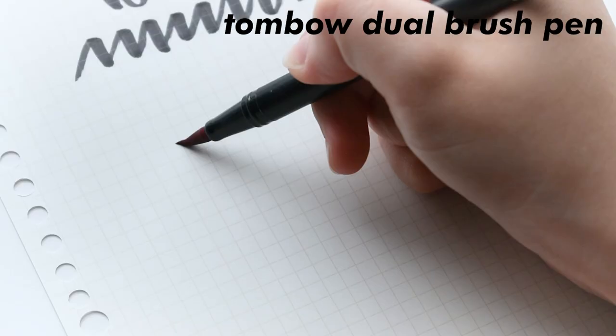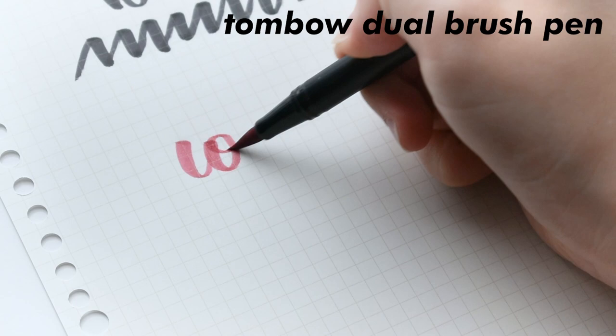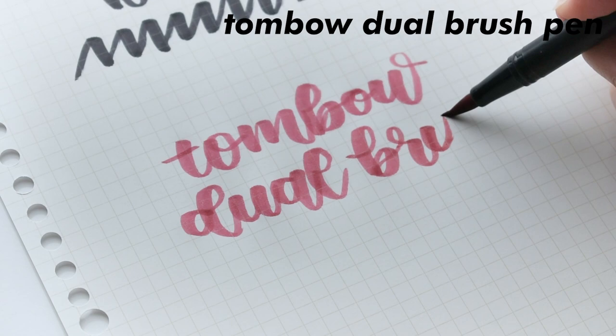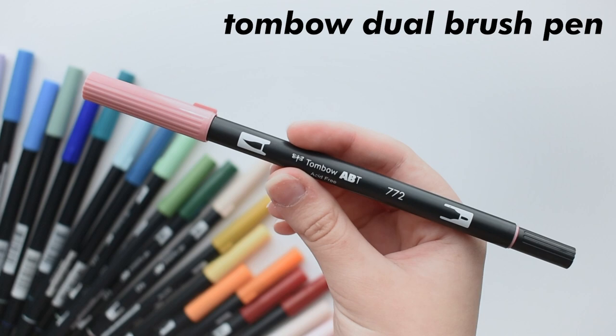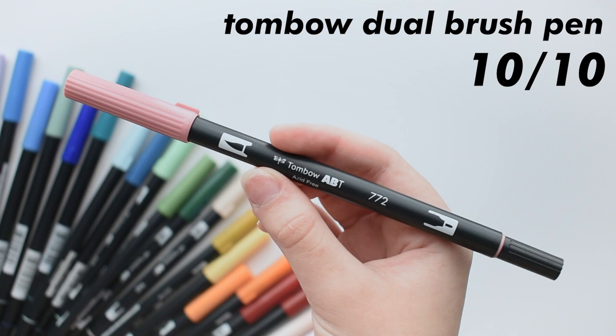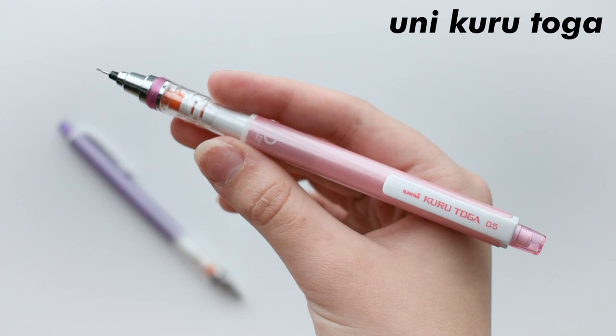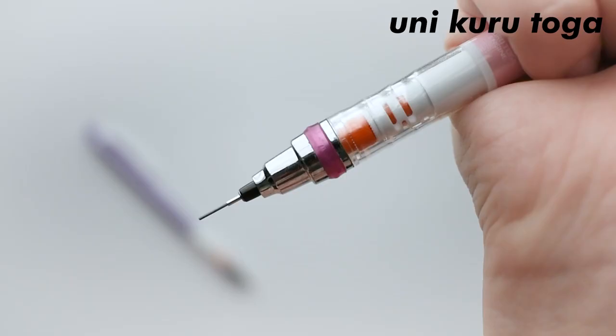These are Tombow Dual Brush Pens. Like the name, they have a dual aspect with a brush side and a fine side. These are expensive, but definitely an investment, and I can tell you they are absolutely worth your money. I still have the same pack from 3 years ago, and it's like they haven't even been touched. The tips don't fray, they blend nicely, and the color selection is amazing. These things are just so nice and smooth to write with, and I seriously love them so much. These absolutely deserve a 10 out of 10 because they work so well. So if you do have some extra money to spend, I recommend investing in these before trying something else.